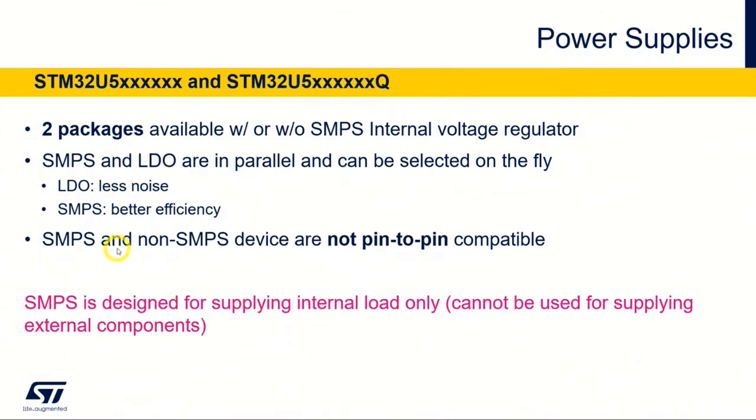The U5 comes in two versions. We have one subfamily with only LDO and one with both LDO and SMPS. This is an internal voltage regulator that supplies and creates the V-core voltage — for the V-core domain, which is the voltage to the core, to the SRAM, some digital peripherals, and also to the flash memory. In the version called Q, it has both. You can switch between LDO and SMPS whenever you like, on the fly. They are in parallel.